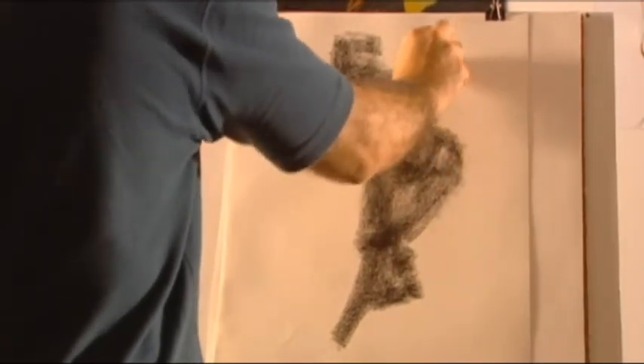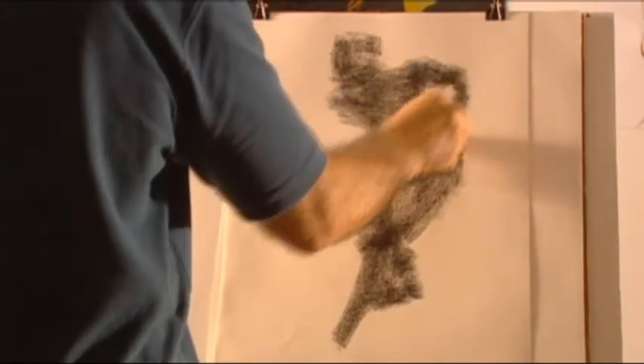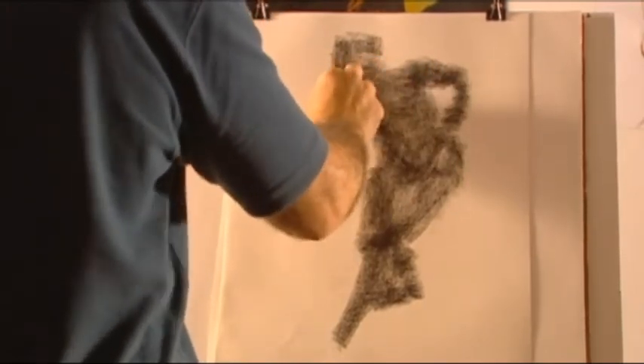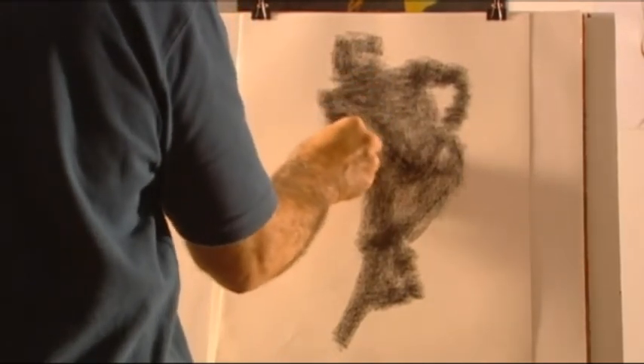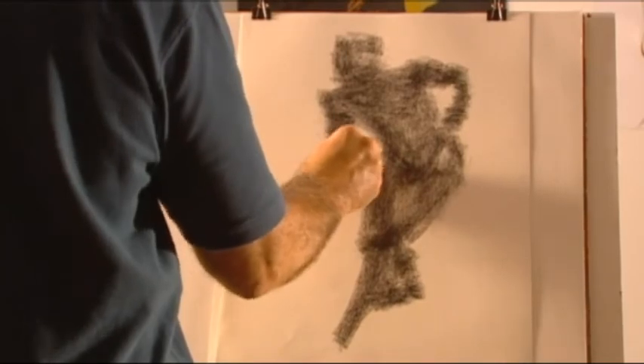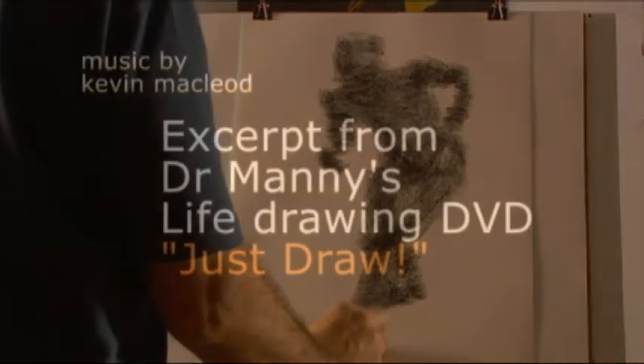Remember to look at the model constantly and block in the shapes as you see them. The limbs and head should relate to the body. Focus on the shapes, their size and relationships to one another. Don't draw the details or the edges — simply block in the shapes and leave the edges somewhat unfinished.